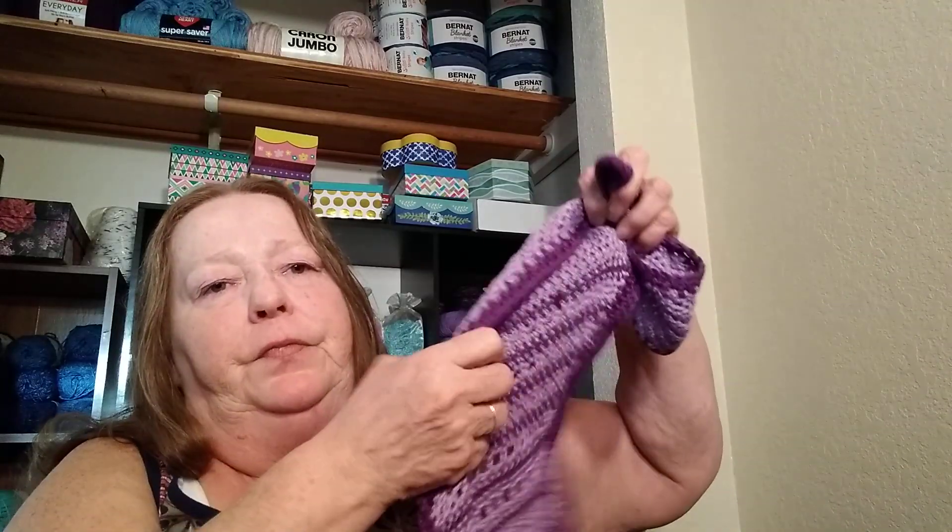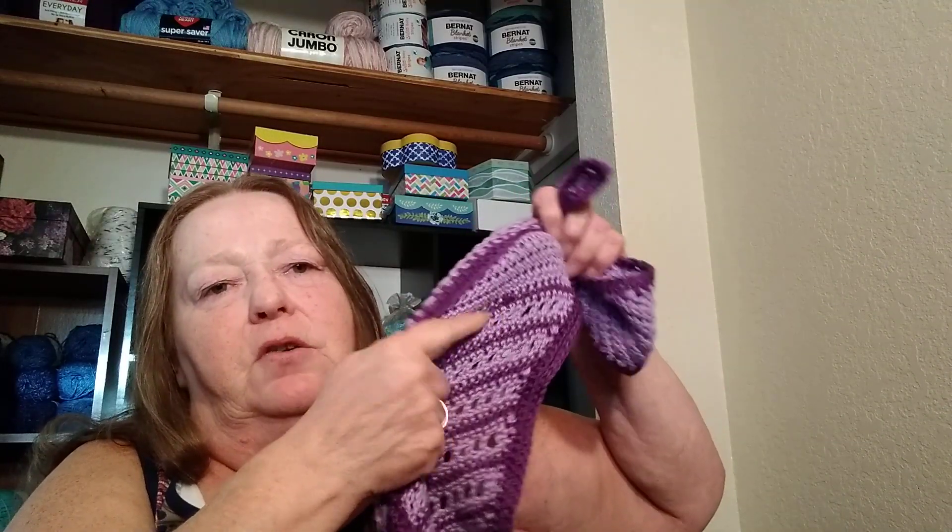Right here I've got an end that's trying to come loose — I'll have to fix that. This is done in Cascade Ultra Pima, 100% cotton in three different colors. I don't have the colorway names right here with me.